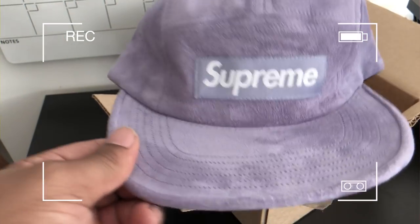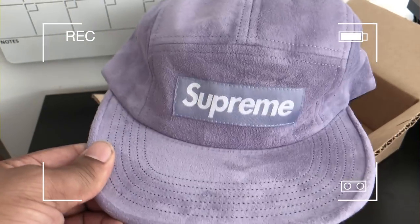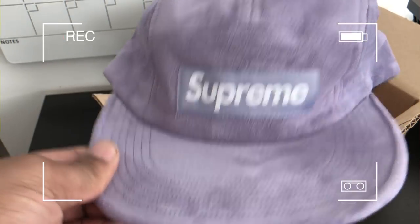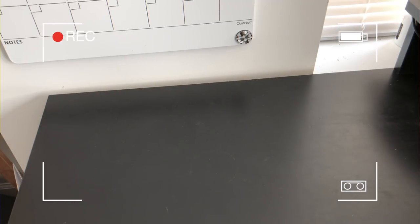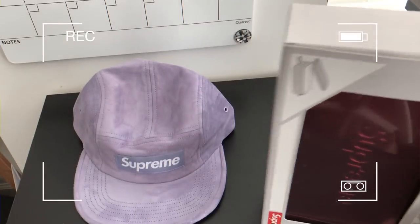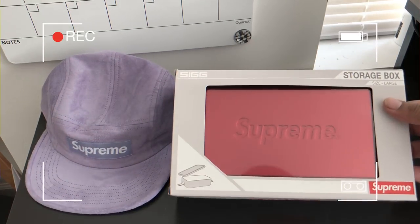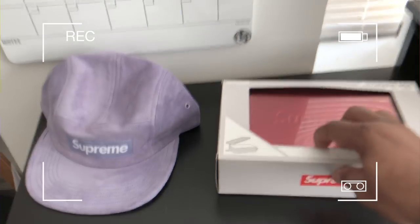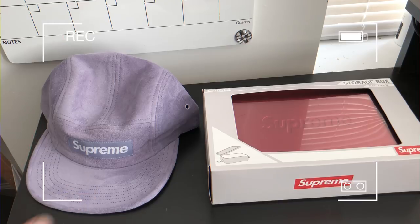That's another item put into the lot of the Supreme giveaway. We got two items so far. This is a Supreme giveaway — once we get a hundred subscribers, we go ahead and get into it. So the items we got for that Supreme giveaway: we got the hat right there and then we got that young Supreme storage box. Once we get to a hundred subscribers, you get to choose between this and the hat.